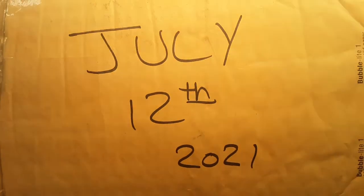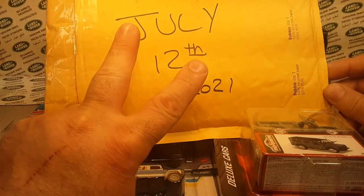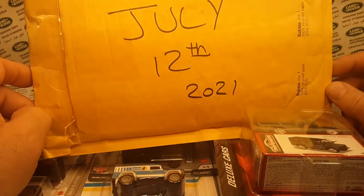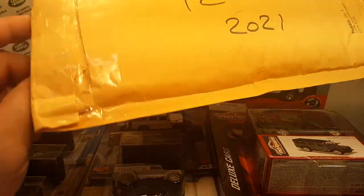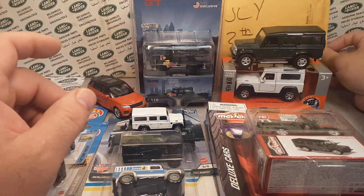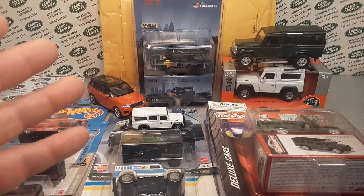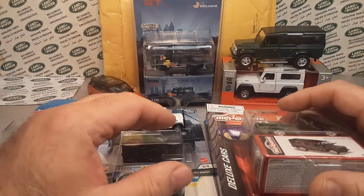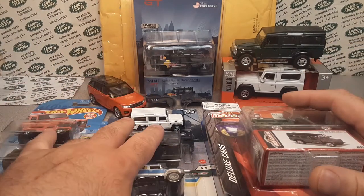July 12th is going to be two years for Roverland. As I turned on the camera, I realized I don't have a word picked out yet, but we got to do a word. We're going to do the YouTube auto select picker for the drawing.